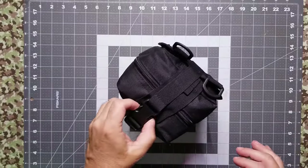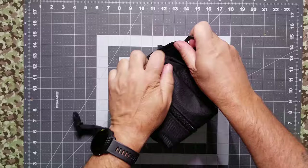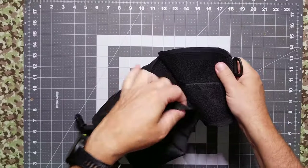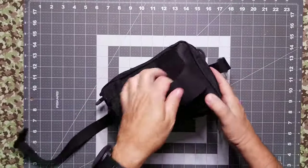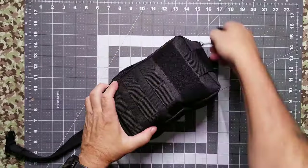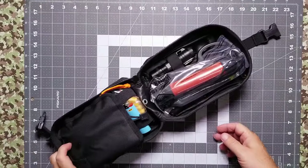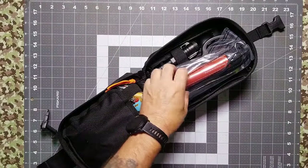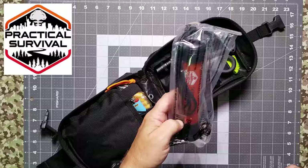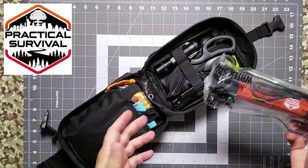Obviously it's a standard grab bag — breakaway, pullback, you can flip the whole thing apart to get to it. It also has the carry handle on it, however you want to use it. Inside this thing is a little bit of everything. One of the things we wanted to do was make sure that some of the companies that gave us gear for PrepStock were included in this kit.